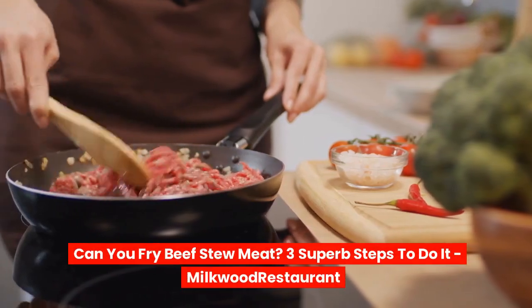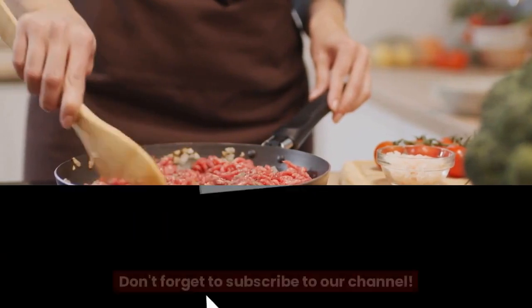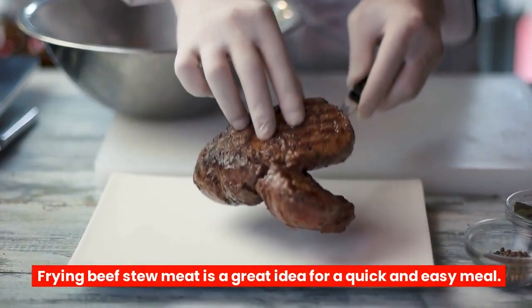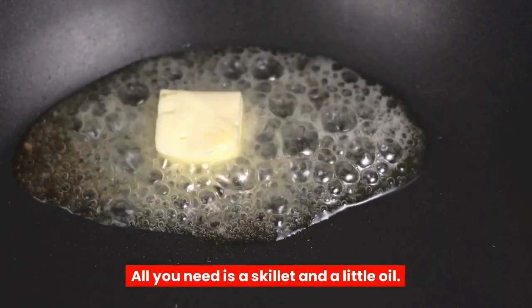Can you fry beef stew meat? Three superb steps to do it. Frying beef stew meat is a great idea for a quick and easy meal. All you need is a skillet and a little oil.